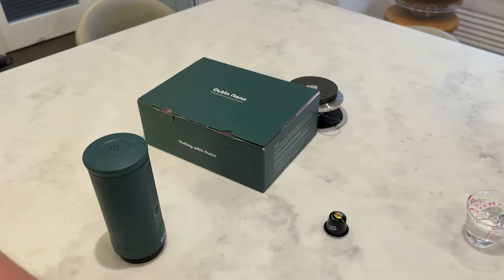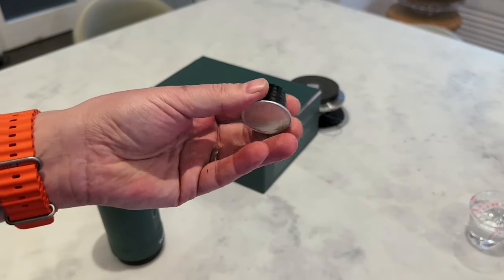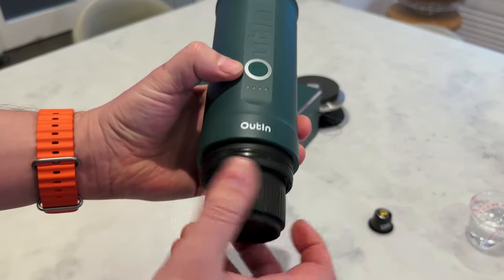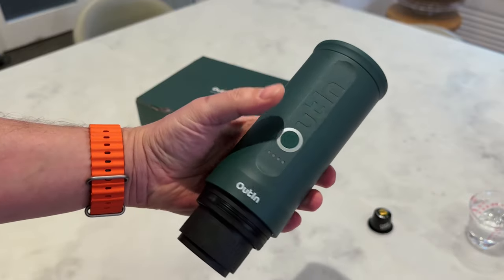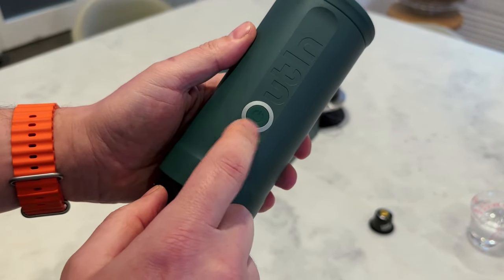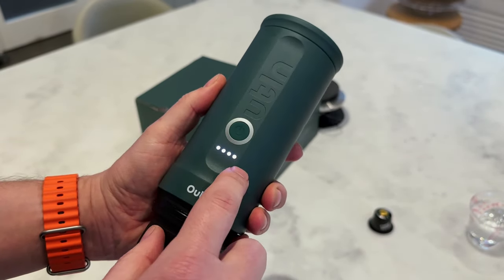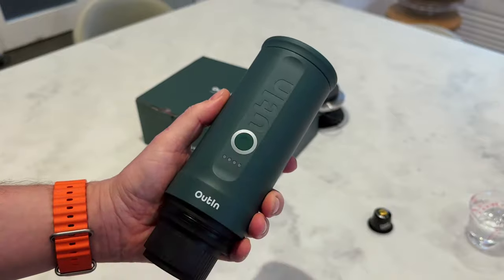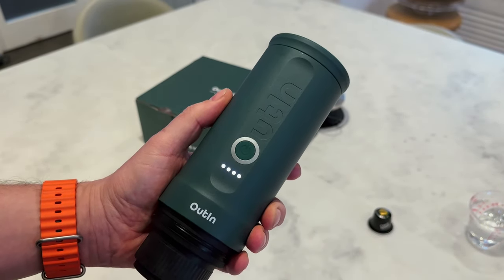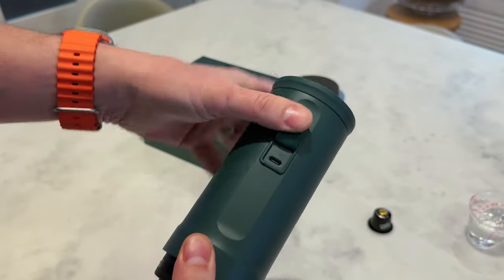I basically plan on using it with Nespresso pods — I've got a really cheapo Nespresso pod that we're going to fire a shot through later for some testing. All you do is poke that on there and then hold that button down for two seconds. If you just press it very quickly, the four LEDs light up and that will tell you the battery status — 25%, 50%, 75%, and 100%.